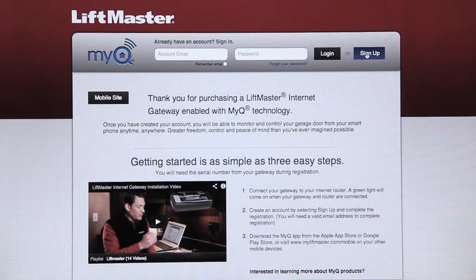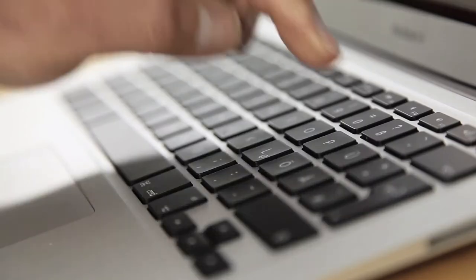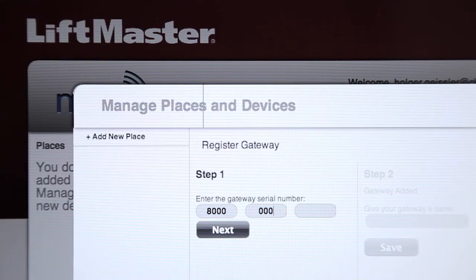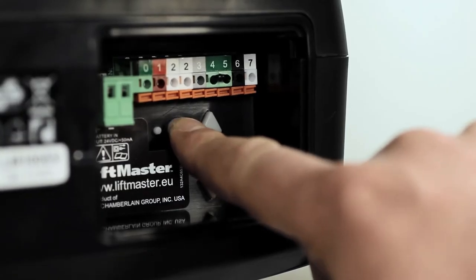Visit www.myliftmaster.eu on the internet and log on. Register with the gateway serial number you find on the back of the device. Follow the instructions on the internet and press the yellow Learn button on the garage door drive.